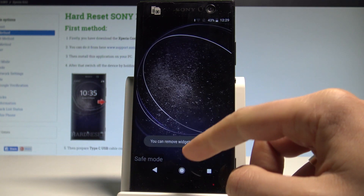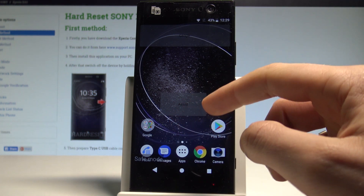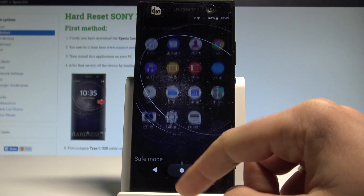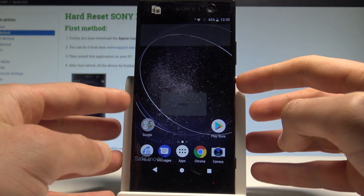As you can see, the device is in safe mode. Here you can use your device without the third-party applications, so you can check out how your device performs without the installed apps. If you would like to quit this mode, let's press the power key.